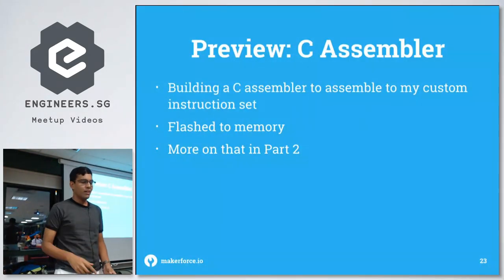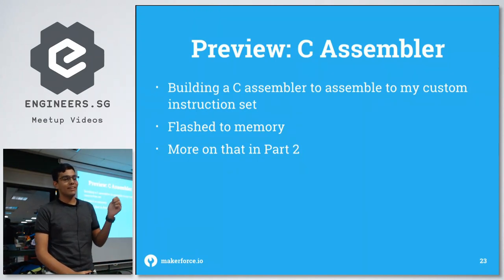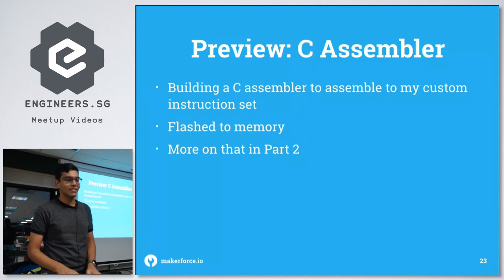As a preview — I'm going to do a part two on this, and I'm also building a C assembler to assemble assembly code into my custom instruction set.